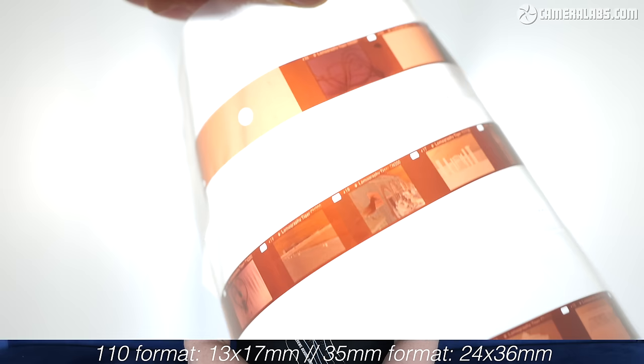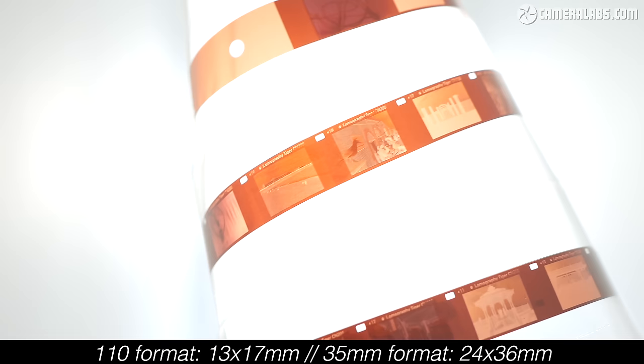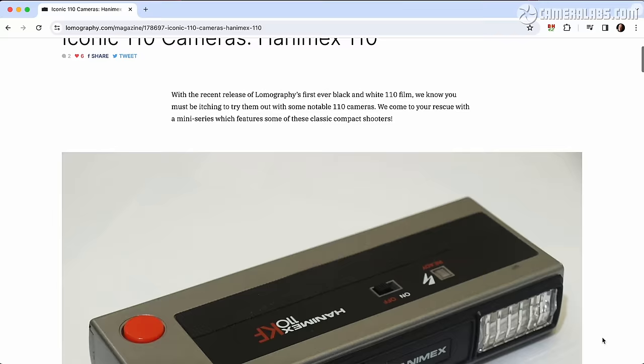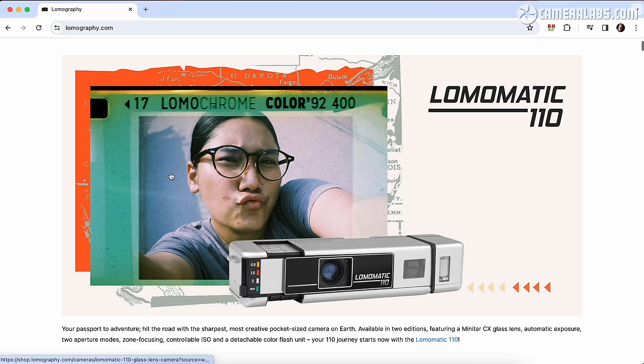But 110 actually had a lot going for it: easier to load, possible to swap mid-roll by only sacrificing one frame, and no need to rewind when you're done. Sure, the negatives were roughly one quarter the size of 35mm, but that meant smaller cameras — and besides, who doesn't love a bit of grain? Back in the late 70s, my very first camera was a Hanamex very much like this one, which took 110 film. This is the format that launched my passion for photography, so when Lomography announced their new LomaMatic 110, I took it for a nostalgic walk down memory lane.